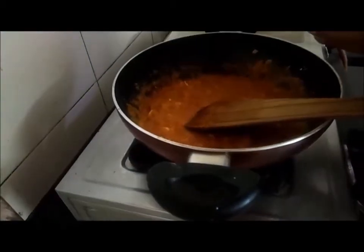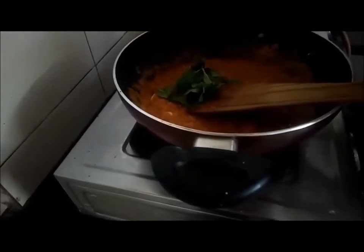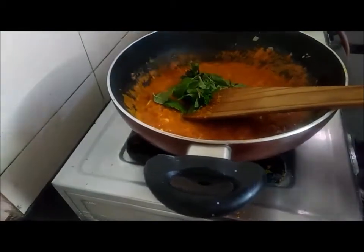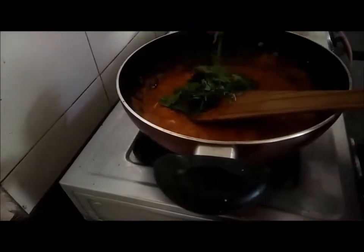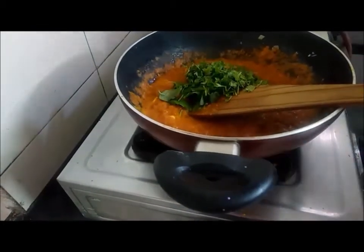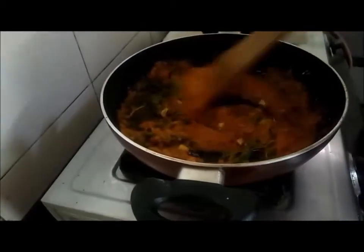So now you could see it is coming out well — the sauce. This time I am adding a little bit of mint leaf, which would give you a nice flavor. Along with that I am adding some chopped coriander leaf. Coriander and tomato will give a nice flavor to the pasta dish.